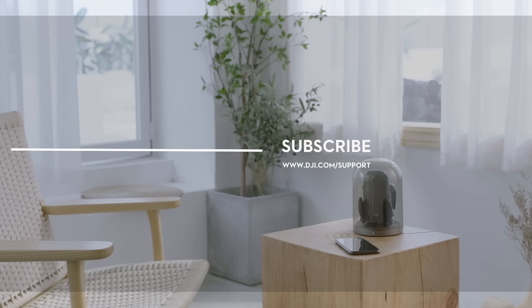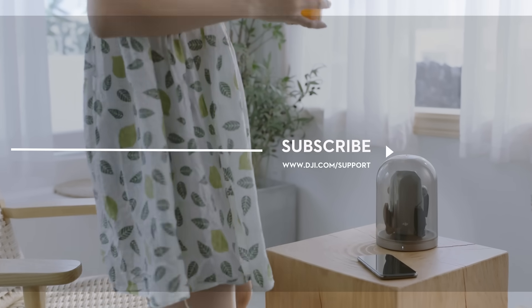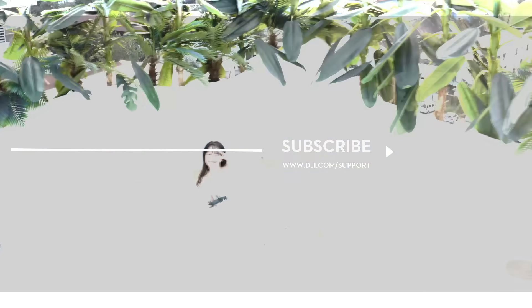Hit the like button if this tutorial was helpful. If you need any support with your DJI gear, feel free to contact us via Facebook Messenger by following the link in the description. Thank you for watching.